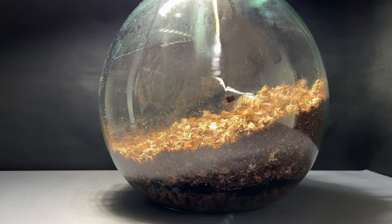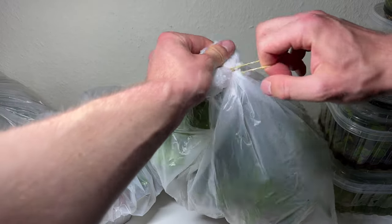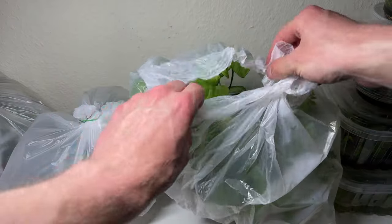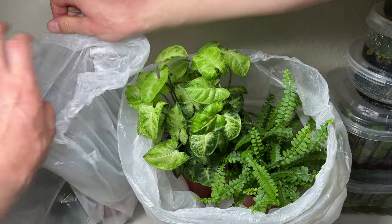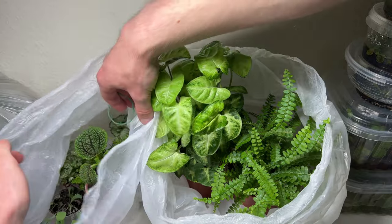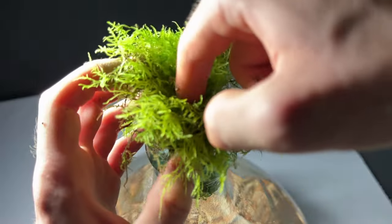Now the terrarium is ready for planting. I prepared the plants for several weeks in jars or in plastic bags to prepare them for the conditions in the bottle. If they survive the high humidity in the bag, they will definitely survive in the bottle. Normally you would add the larger plants first and then place smaller ones around them, but because of the narrow opening I have to do it the other way around.